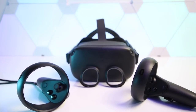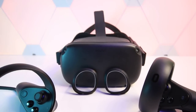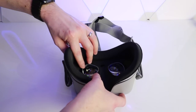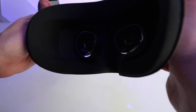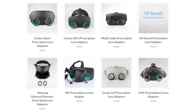Widmo VR are a company based in Poland and they've been making accessories for virtual reality headsets for nearly three years now. I've been using their prescription lens inserts since the Oculus Go released and I've been really happy with their products. On their website they also offer inserts for the Valve Index, HP Reverb, Samsung Odyssey, HTC Vive and Vive Pro, and these inserts will set you back 65 euros for the pair.